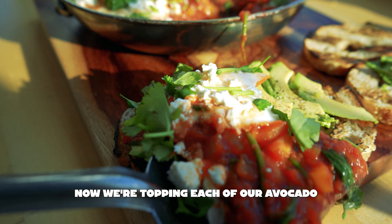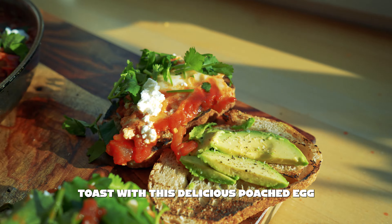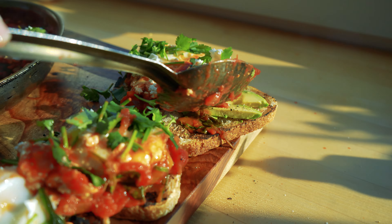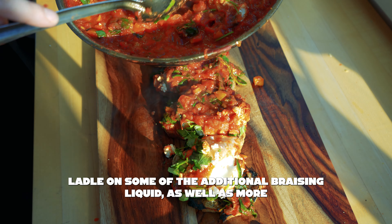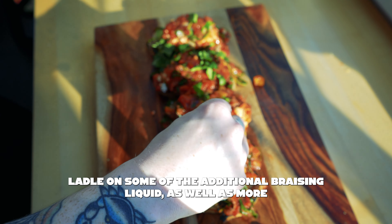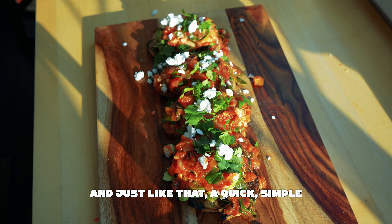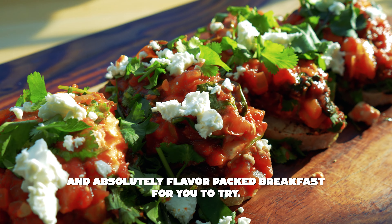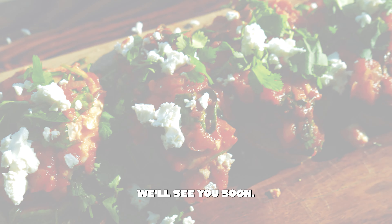Now we're topping each of our avocado toasts with a delicious poached egg. After our toasts are topped, ladle on some of the additional braising liquid, as well as more feta and more cilantro. And just like that, a quick, simple, and absolutely flavor-packed breakfast for you to try. We'll see you soon.